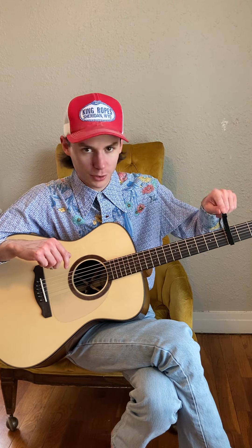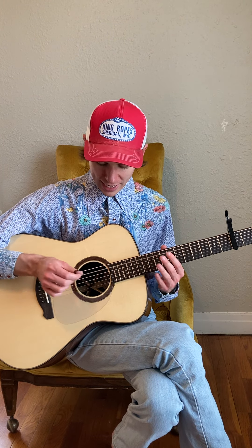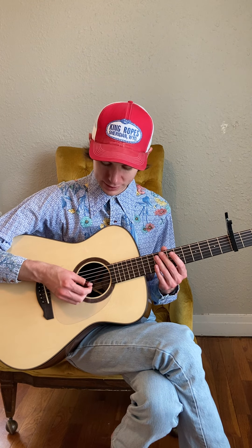To get right into it, you're gonna put the capo on the third fret, and the tuning is going to be F, A-sharp, F, A-sharp, C, and then back to F.